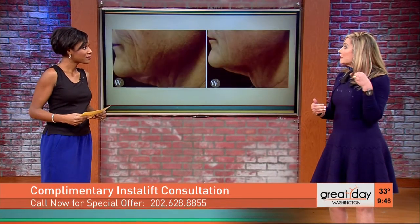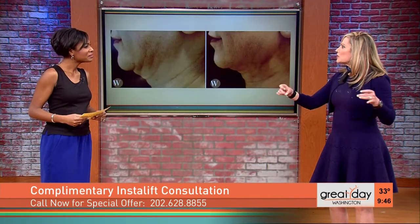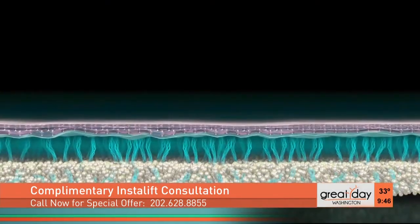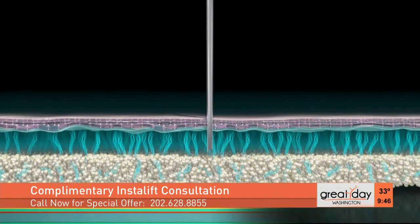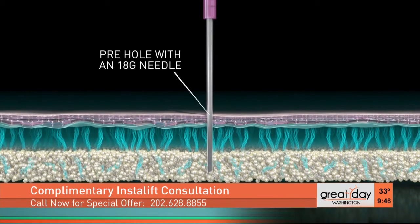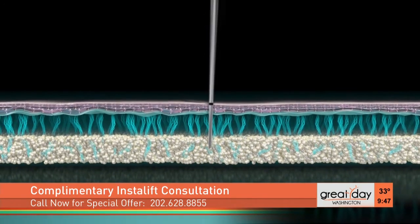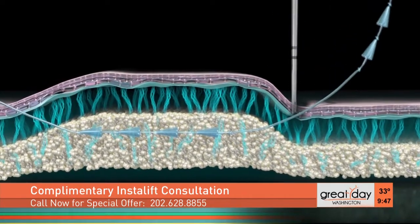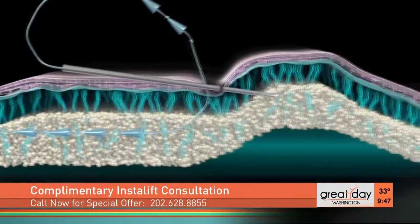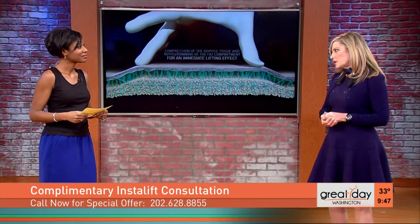What we're doing is re-draping the skin over the deeper layers. We thread this very special suture or thread under the surface of the skin, so there's no external wound. You can see this diagram here where the needle is going in. It's a proprietary, absorbable needle and suture that goes about half a centimeter below the surface of the skin. We lift the skin and tighten it — just little needle punctures. People can usually go back to work and regular activities within a few days.